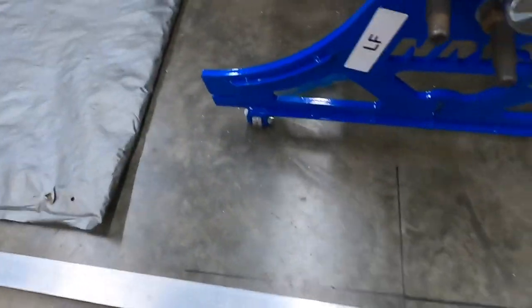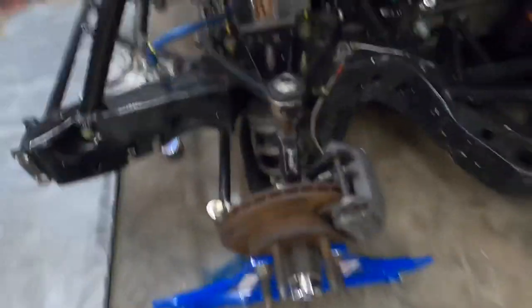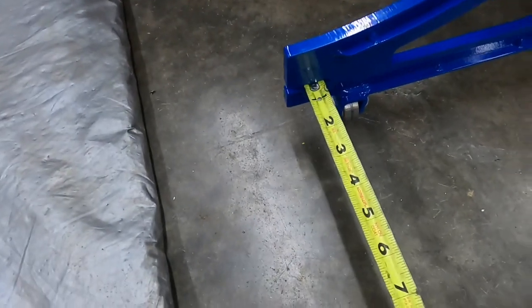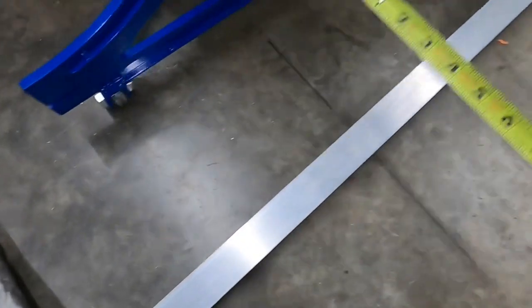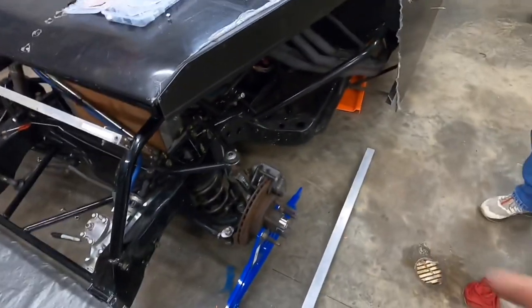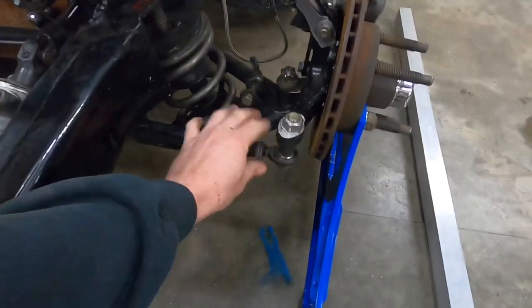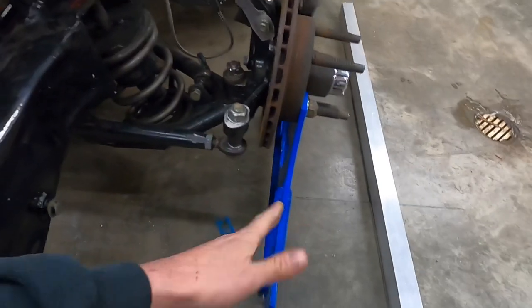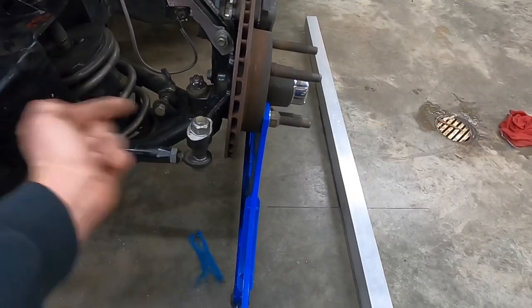We've got a couple lines. I've got this piece of aluminum — I know it's square — and I can lay it right here on this line. Then you take your tape measure. I've got these slots right here in the old Hammond plates and I can pull this: it is nine and three-sixteenths on the front. The back is eight inches on the money. That tells you right there that this tire is toed in on the front one inch and three-sixteenths. All we've got to do is bust this loose and push it out however you want.